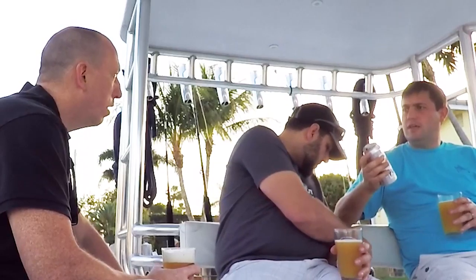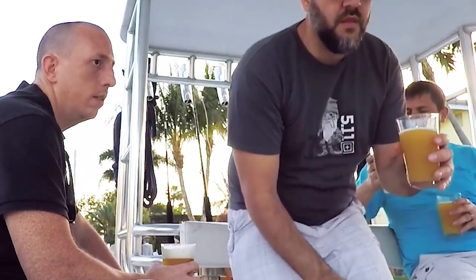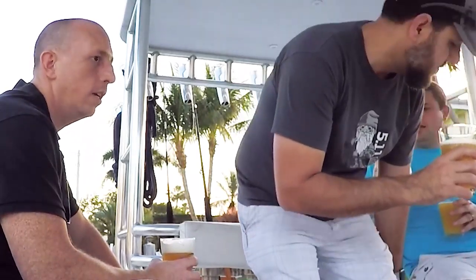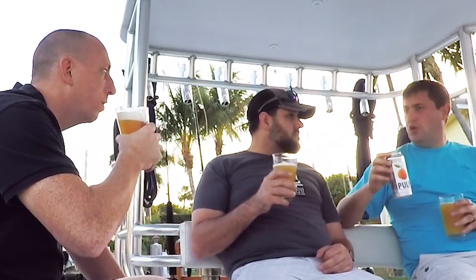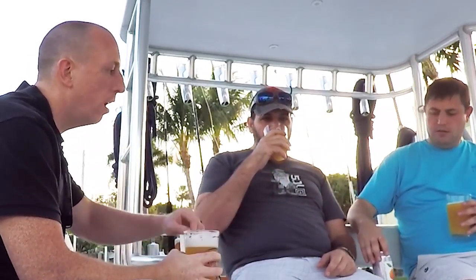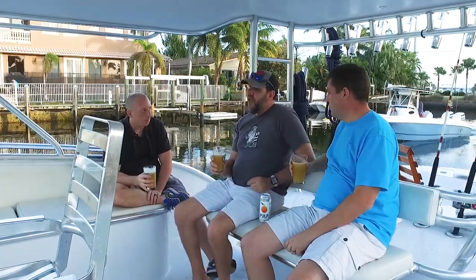Did you get these at a store or at Civil Society? As far as I know, you can only buy them at the brewery in Abacoa in Jupiter, or at the Cove Town Center. A lot of places now have their own one-off canning on-site — like crawlers. They also have crawlers; they don't sell growlers.